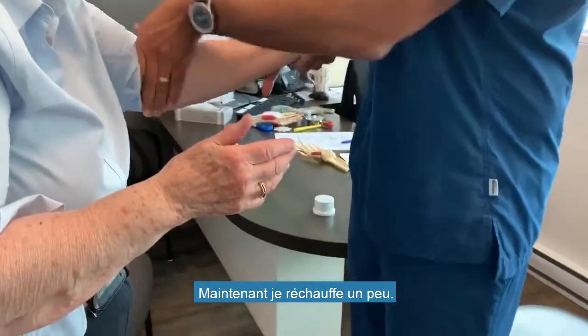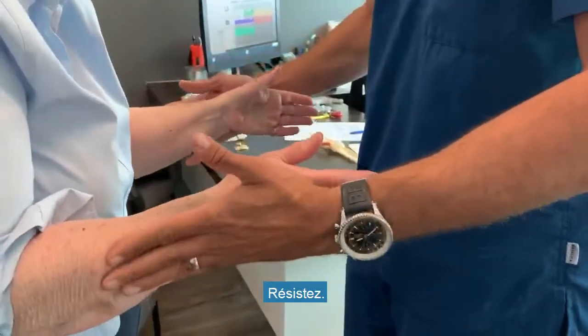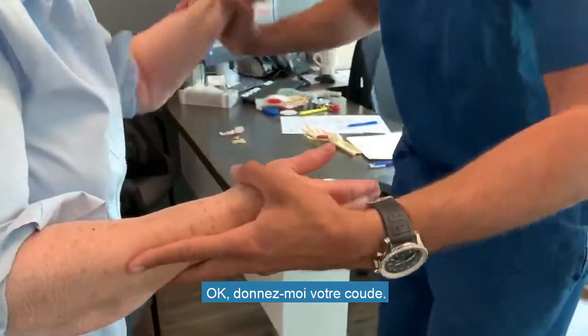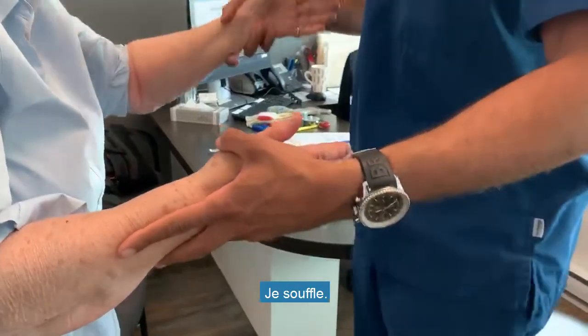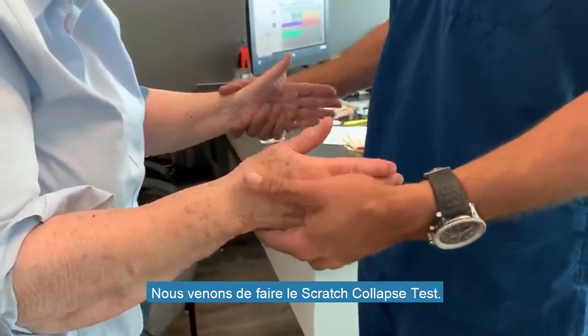Now I can warm her up a little bit — resist. Now I just blow on the area — resist me. And now she's weak. That was the scratch collapse test.